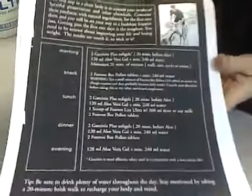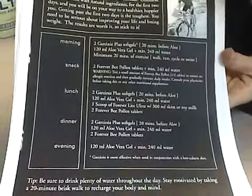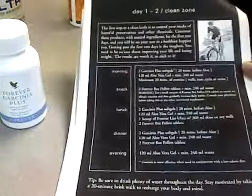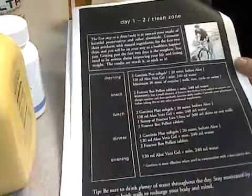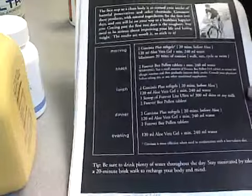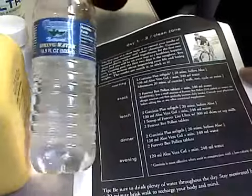The first two days consisted of pretty much this stuff. As you can see, Aloe Vera gel plus in the morning, which is this. Then I take Elevera — if you're going to do this, you're going to need three of these. The taste is okay; one of my coworkers said it was yummy, not to me, but it's not bad. It's very drinkable. And when I drink that, I chase it with about a bottle of water like this.